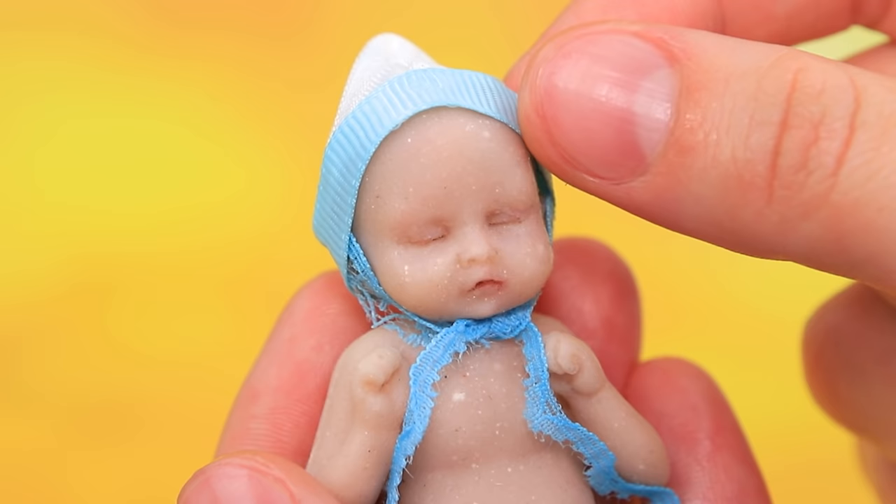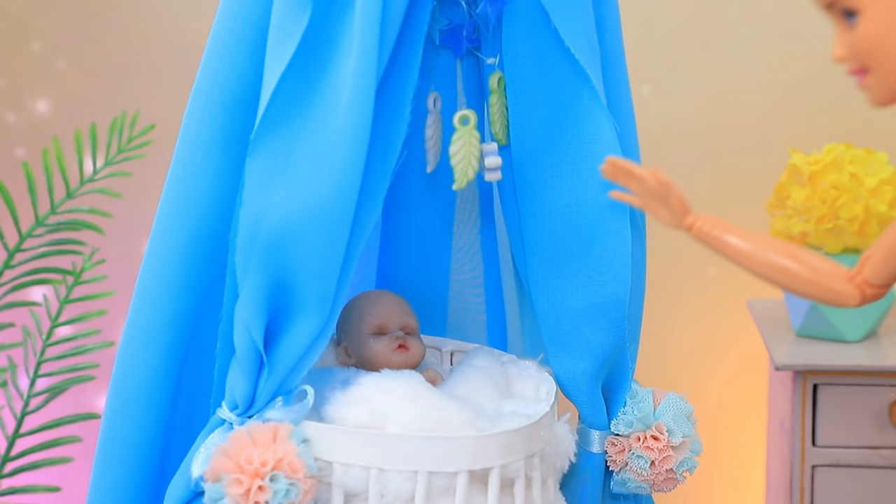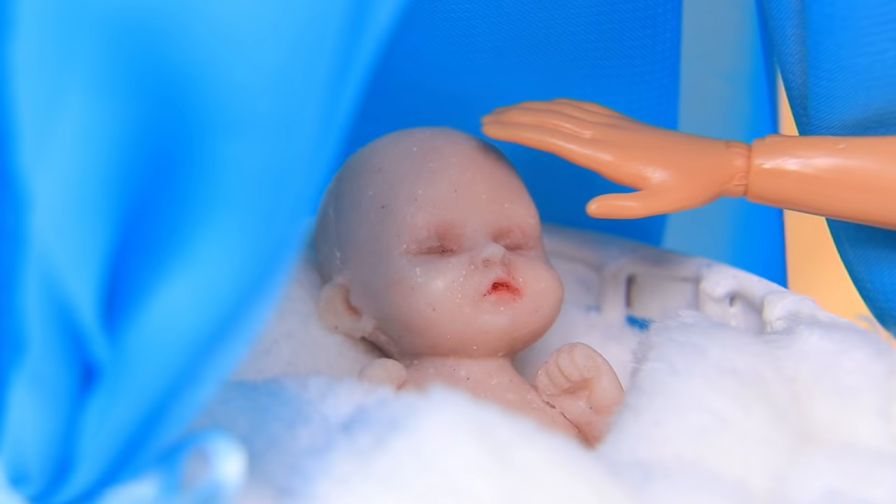Hi baby! Jessica is a new mom. She's been reading lots of books about parenting. Her baby is asleep, but sometimes he does wake up.